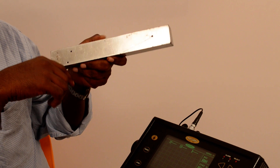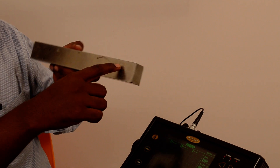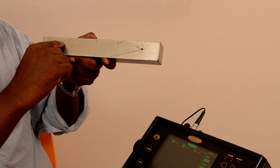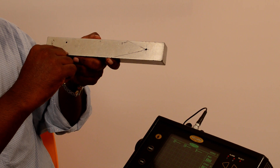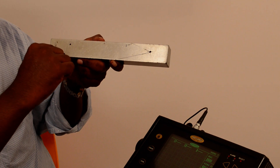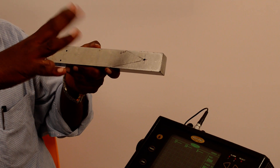We have a 10mm depth hole, a 15mm depth hole, and the same hole from this side is around 25mm depth, and this hole is at 30mm depth. So we are going to use these four holes to draw our DAC.